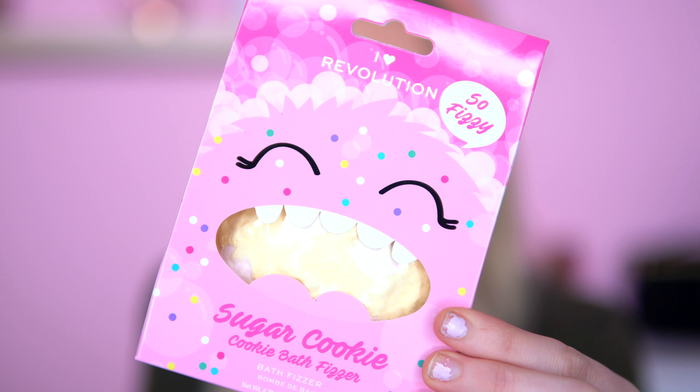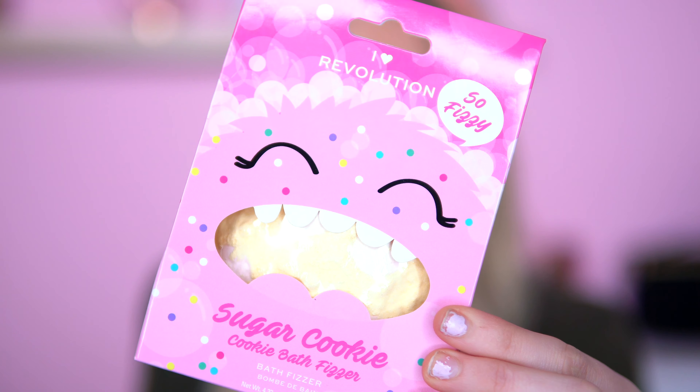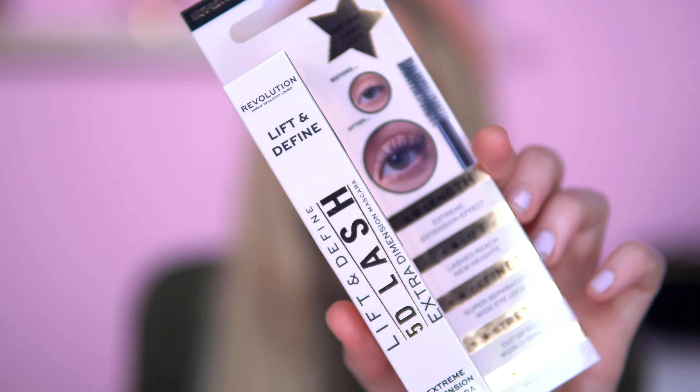Along with that I went and bought the Sugar Cookie bath fizzer. When they brought these out, I just had to buy one. I have not tried this yet — it's still in the packaging — but I cannot wait to try it in the bath. Apparently it's so fizzy. I'm hoping it's going to have the scent of sugar cookie. I also got the Revolution Lift and Define New 5D Mascara — I know it's not iHeart Revolution but it is technically Revolution. I'm excited to try it and I'm going to do a testing video. I finally got it delivered and I really like the packaging.